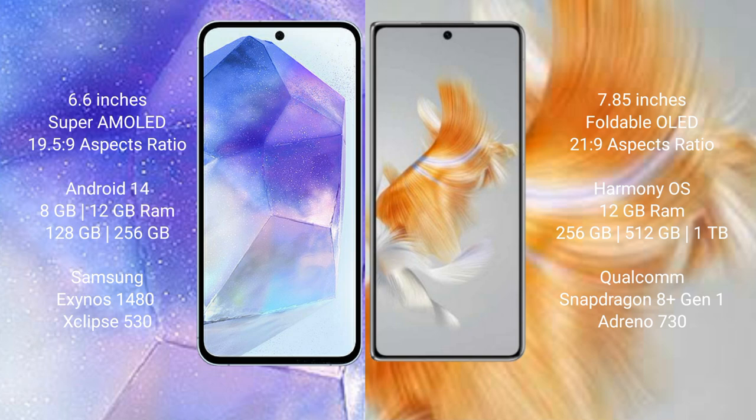The Samsung Galaxy A55 runs on the Android 14 operating system, while the Wabemate X3 runs on the HarmonyOS operating system. The Samsung Galaxy A55 comes with 8GB or 12GB RAM and 128GB or 256GB internal storage, with the Exynos 1480 processor and GPU Xclipse 530. The Wabemate X3 comes with 12GB RAM and 256GB, 512GB, or 1TB internal storage, with the Qualcomm Snapdragon 8 Gen 1 processor.